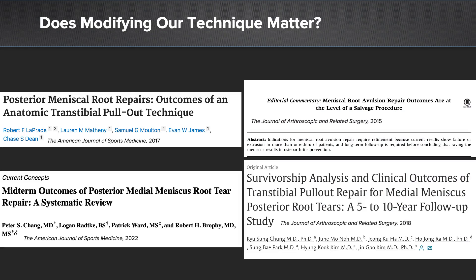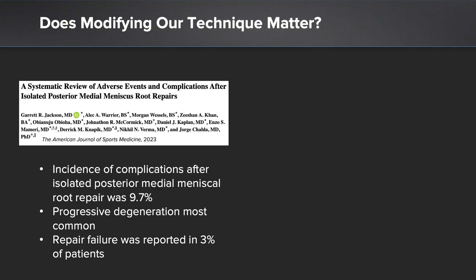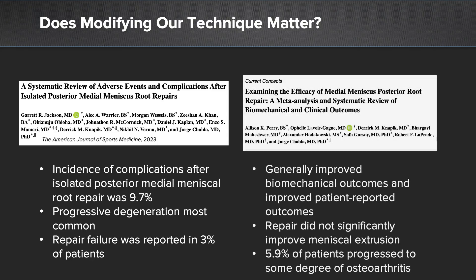The natural question is: does modifying our technique matter? The literature and available data is inconsistent. Some papers demonstrate excellent outcomes while others show that outcomes are not as good as we would like, at the level of a salvage procedure. The incidence of complications after isolated meniscus root repair is approximately 10%, with repair failure reported in approximately 3% of patients. We do see generally improved biomechanical and patient-reported outcomes, but repairs do not significantly improve meniscal extrusion in many cases, and approximately 6% of patients progress to some degree of osteoarthritis.